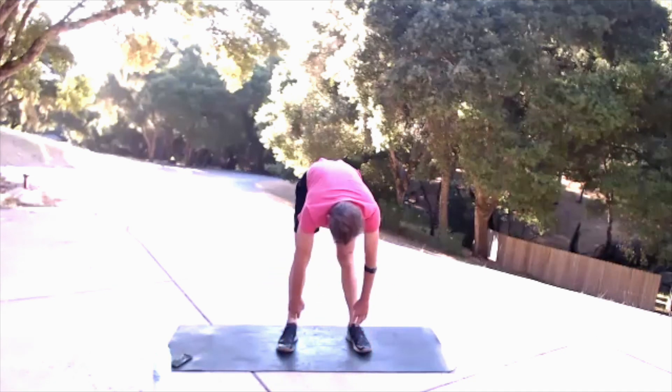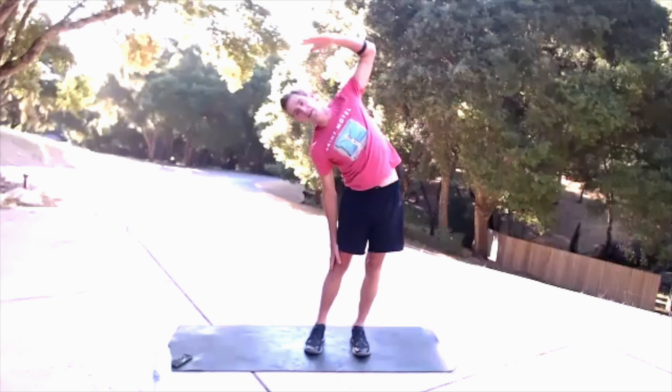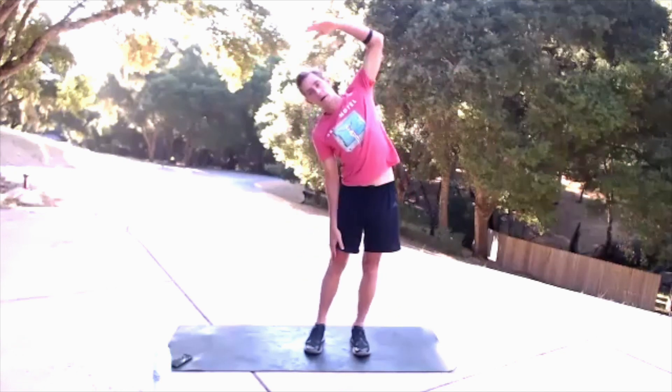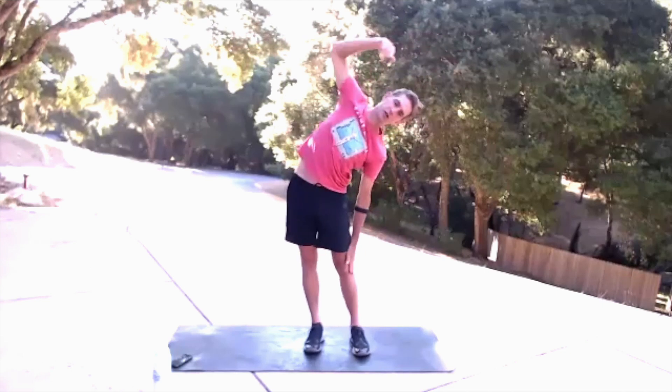Press through the heels, come up to standing, and a slight back bend here. Squeeze those shoulder blades down. Arm up and down, squeezing those shoulder blades. Hands by your side — you're going to reach your right hand down the leg and reach that left arm over and back. Over and back. Squeeze those legs up. Push your hips out.